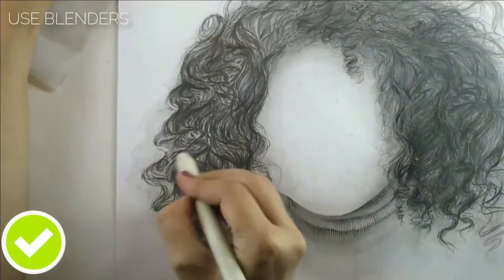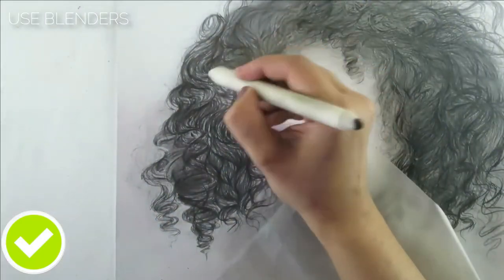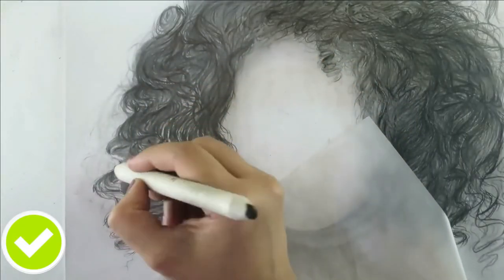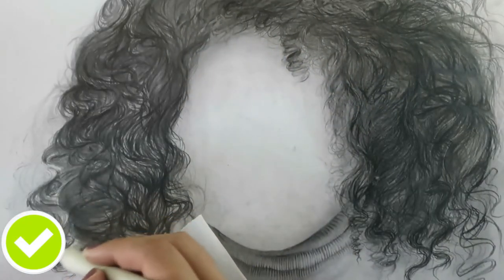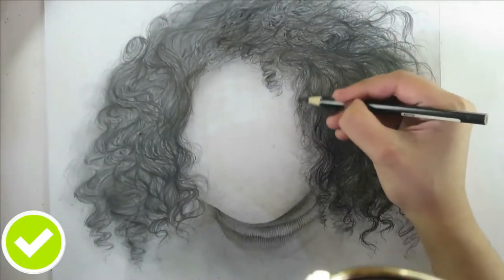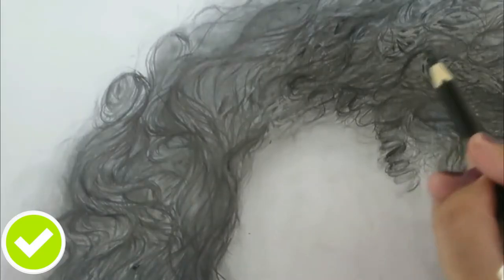I'm using a blending stump to softly blend out everything and get a smooth tonal merge on the highlighted areas, softening everything out so you can see each curl of the hair clearly.